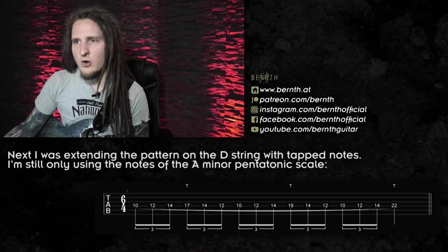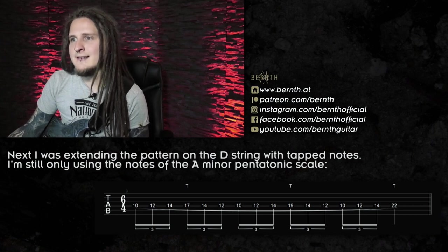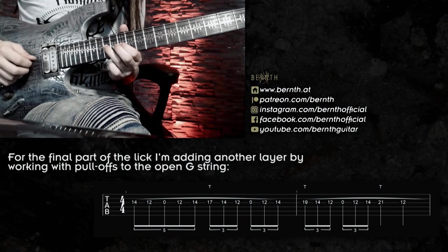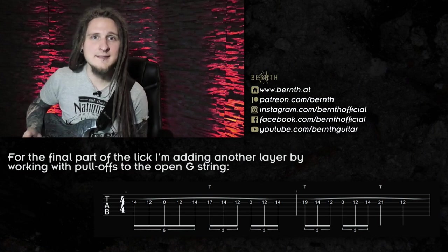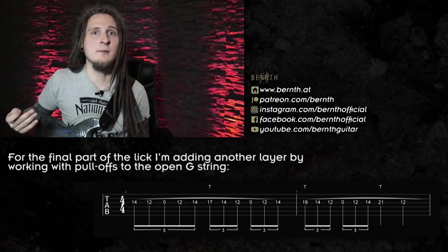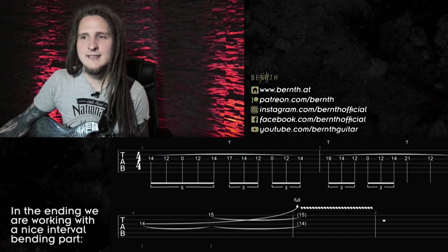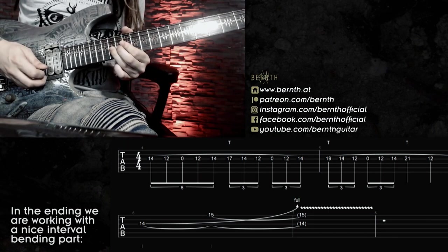That sounds quite interesting because a full octave is covered on one string, and when you speed it up it sounds really cool. After the short tapping section on the D string, I wanted to add another interesting layer by including a pull-off to the G string. The first pattern starts with a group of quintuplets, since we only have five notes before moving to the full six-note phrases. Then I'm moving up to tapping C, D, and E, and always pulling off to the open G string, which is also part of the A minor pentatonic scale. Whenever you include pull-off phrases in your guitar solo, you need to make sure the open string is part of the harmonic context you're playing in.